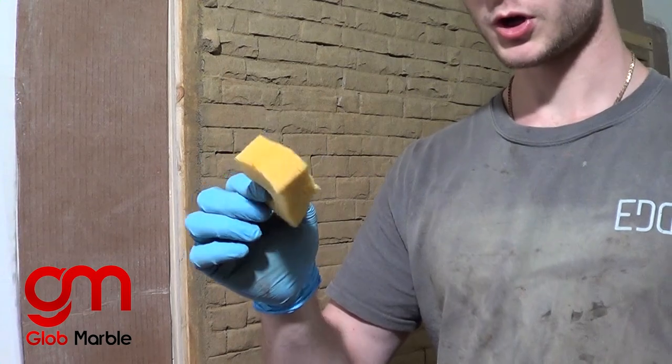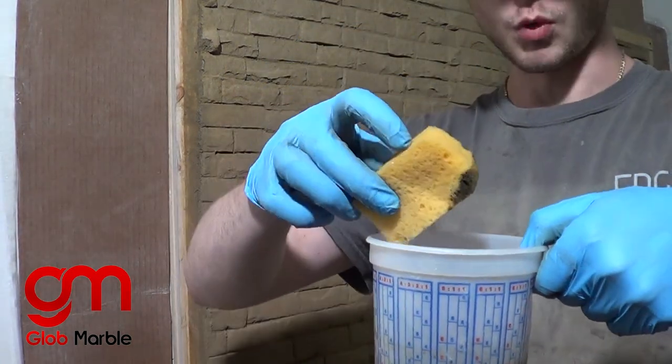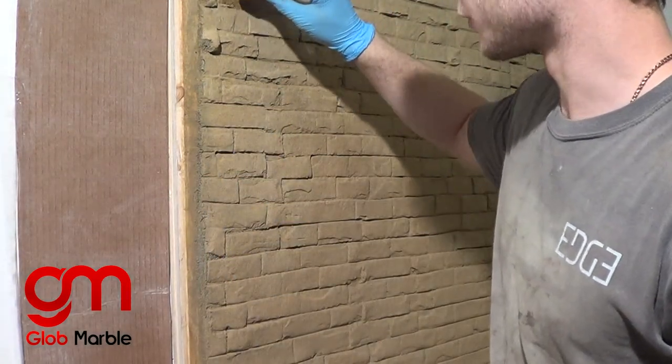Now it's time to use our secondary colors. Cut up a clean sponge into small strips, dip it in — you don't want it too soaked because you don't want it to drip — and color whatever you need to.